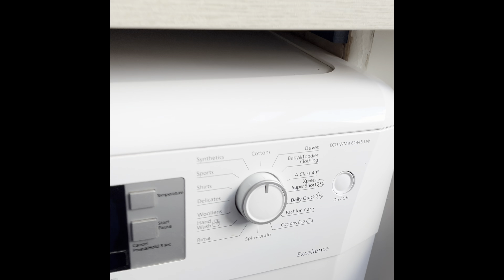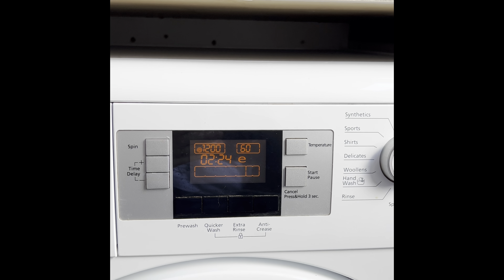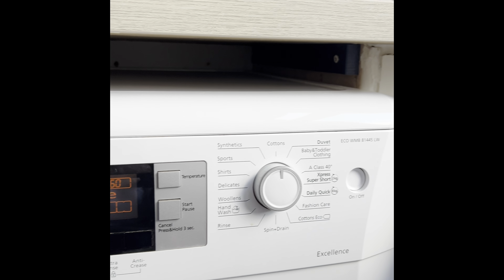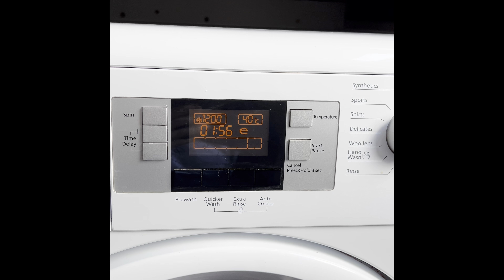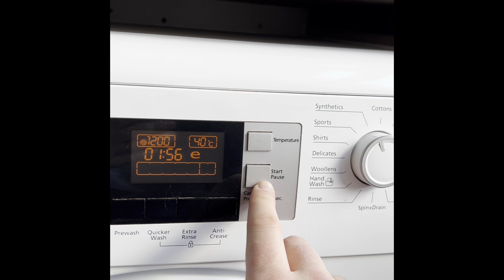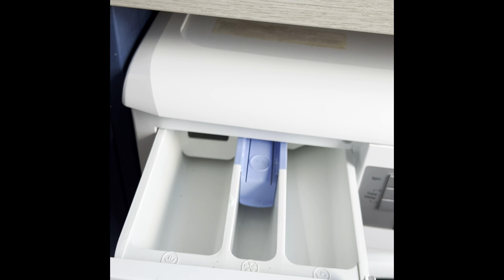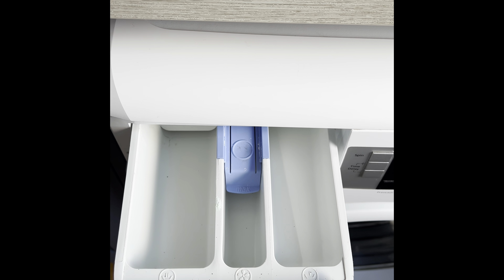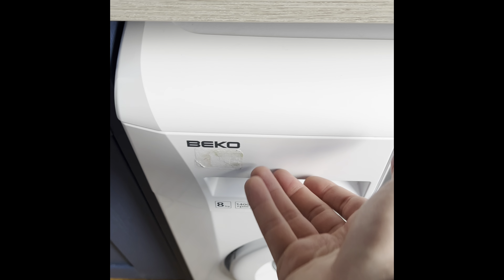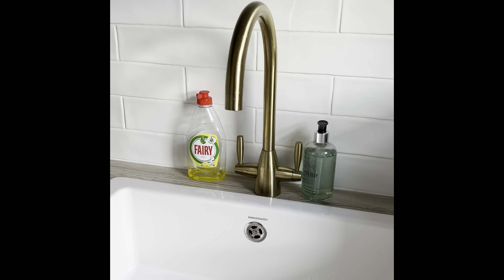For the washing machine, press the top right button to put the power on — the screen will light up. Take the dial and turn it to any setting you'd like. Once you're happy, press the start button and the cycle will begin. In the top left drawer you have room for your conditioner and fabric softener in the middle. Once the cycle's finished, please make sure to pop it off.